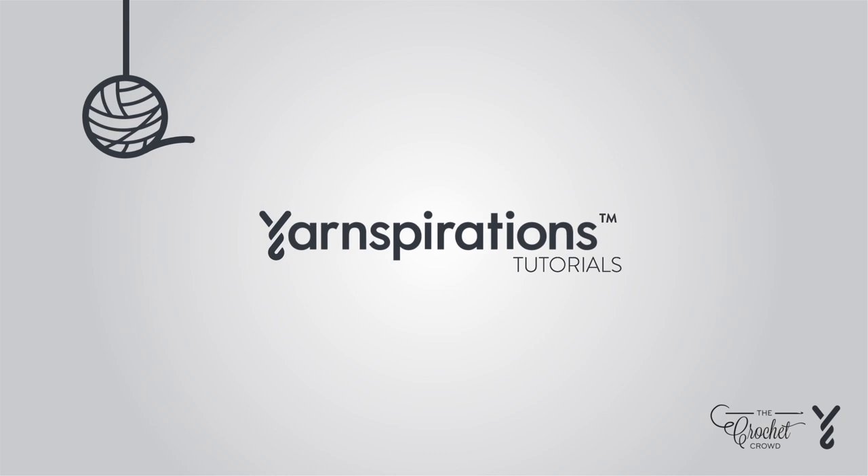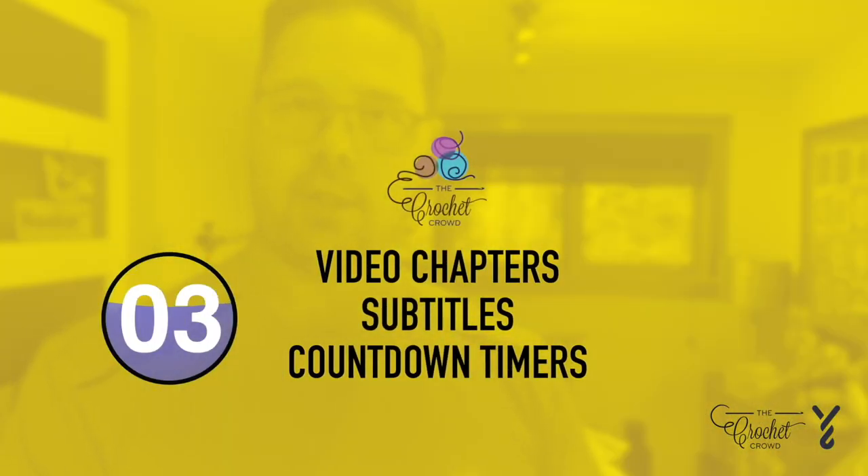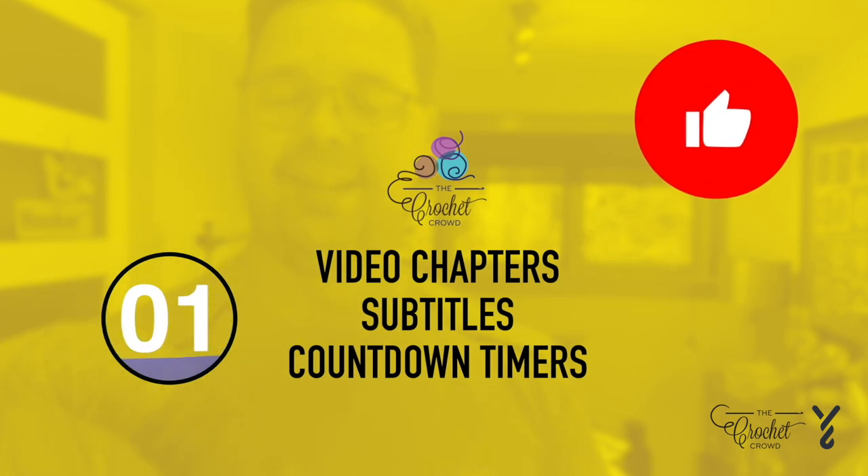Welcome to my channel. I'm here to inspire you, give you crochet advice, and help you along with your next project. If you enjoyed this, please give me a thumbs up or comment so I can gauge your interest — it helps me know what to film next.